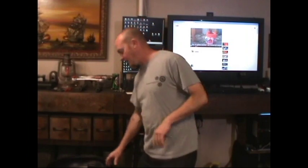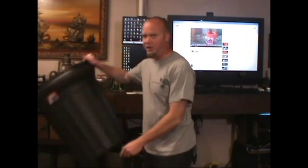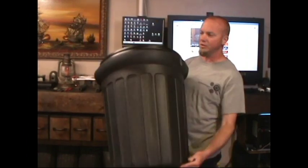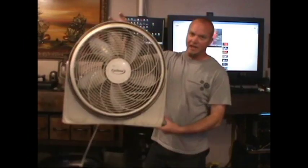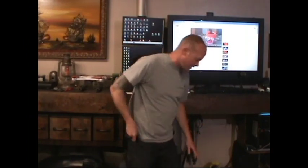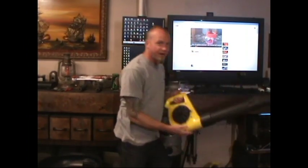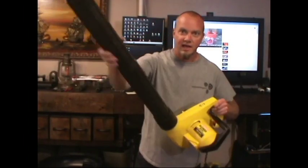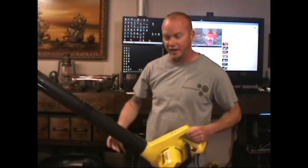So what I did is I went to Walmart and got myself a 26 gallon garbage can for $7.99. I already have this old fan up in the attic, and I don't have any PVC available but I do have the leaf blower, and I'm going to use this as the tubes that come out of the side of it. So let's see if I can get this to work.